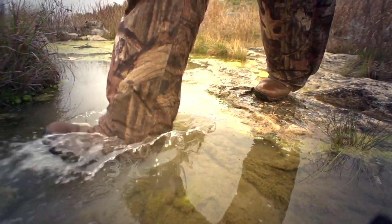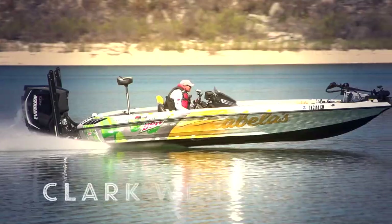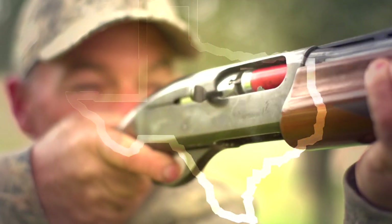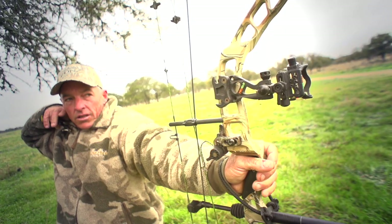From Mexico to Louisiana, the Red River down to the Laguna Madre — Texas is one big playground. Join professional bass fisherman and three-time FLW Angler of the Year, Clark Wendland, as he takes you on some of the best outdoor adventures the Lone Star State has to offer. This is Fishing and Hunting Texas.